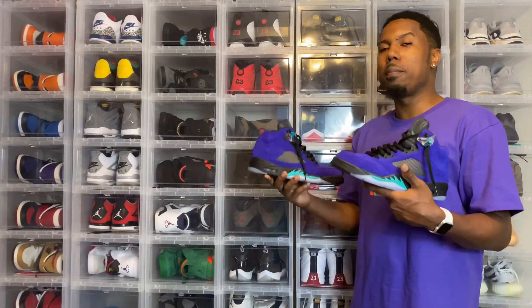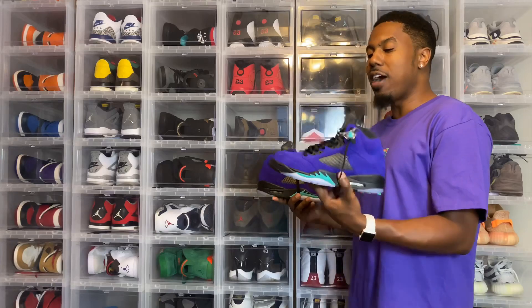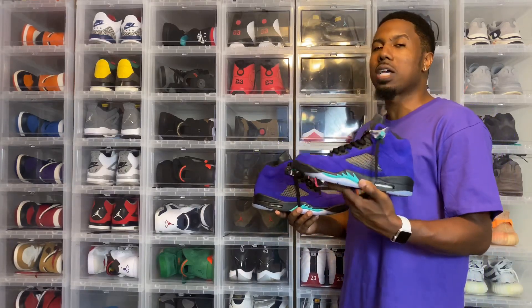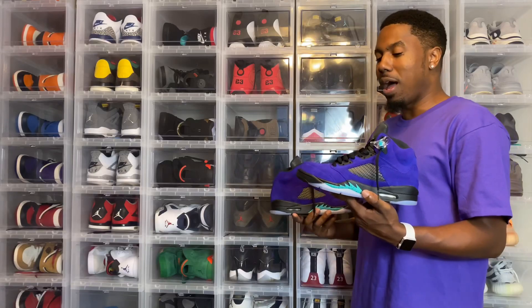We are back. I already rocked these, so I know what they look like on feet. These right here are crazy — definitely one of the tops of the year. They will sell out. The prices on these will skyrocket in the future. Do not sleep. Don't look back and say you regret not getting them.